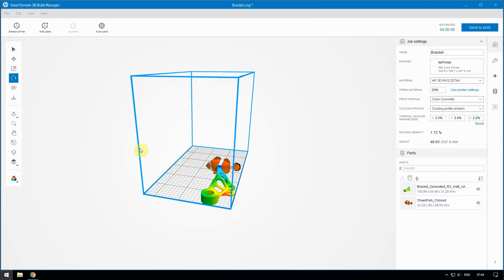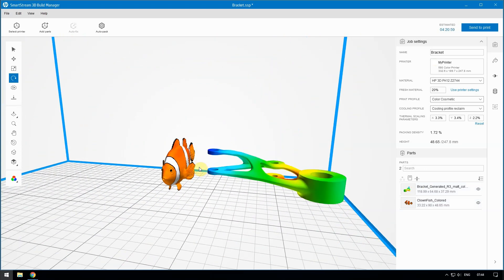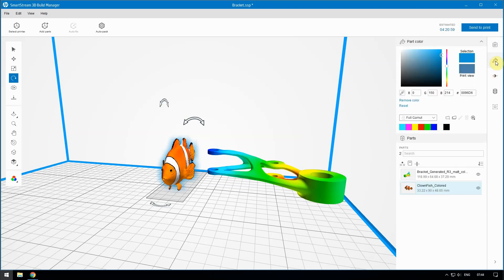HP SmartStream 3D Build Manager is equipped with color editing features that allow you to change the color of a part. Select the part you want to color, and then in the Content panel, click the Paint Bucket icon. Enter an RGB triplet or hex value.